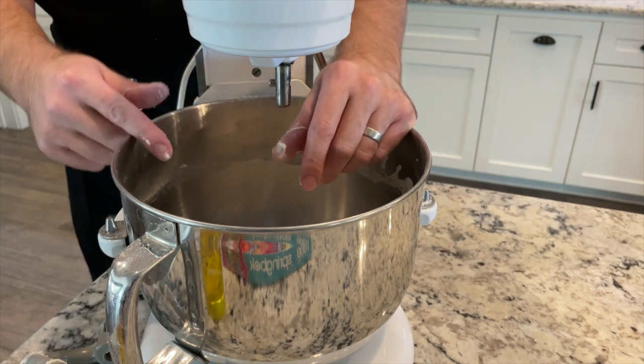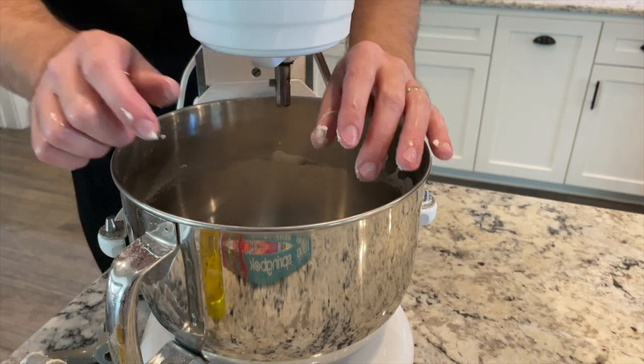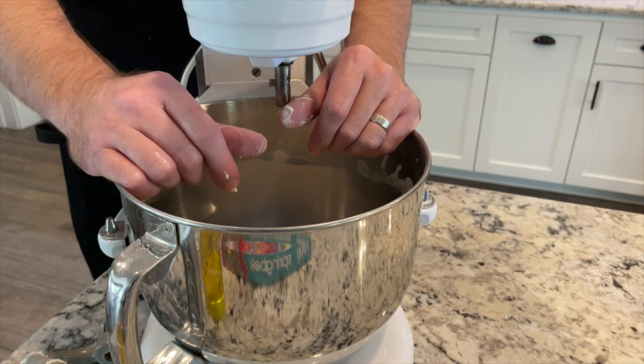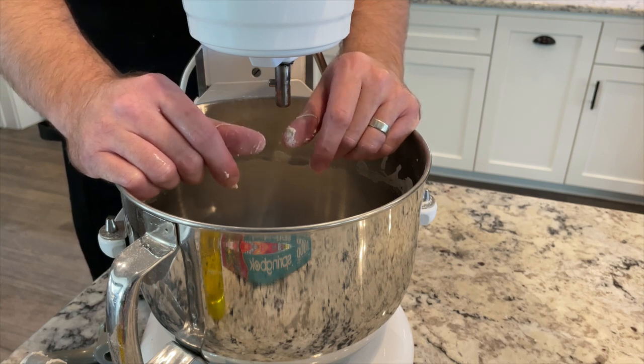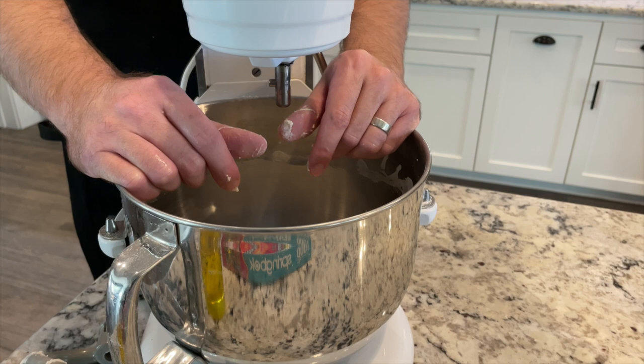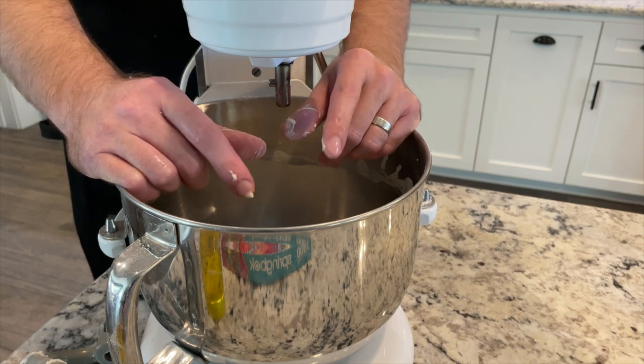Now I'm just going to cover this and let it rest. I'm going to let it double in size, which should take anywhere from three to four hours. And in three or four hours, I'll come back and show you shaping the loaves and putting them into the banneton baskets.